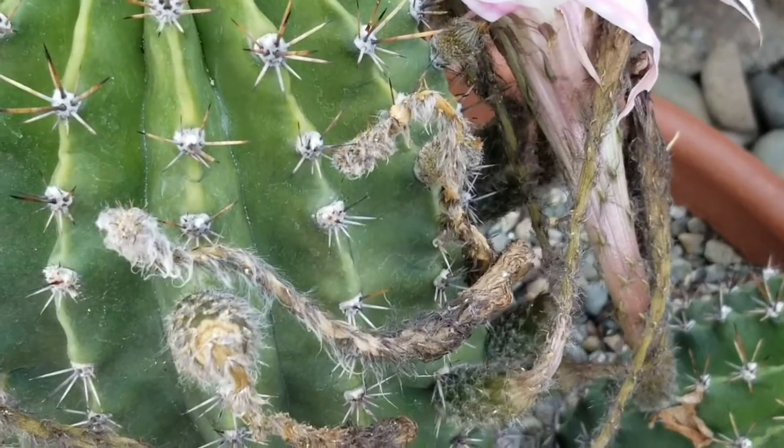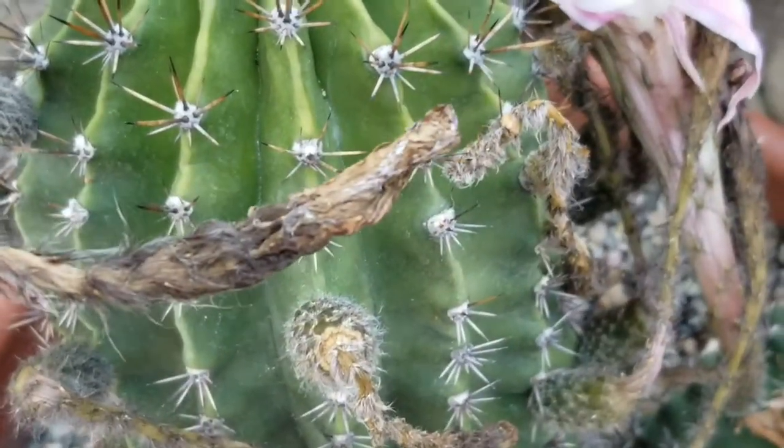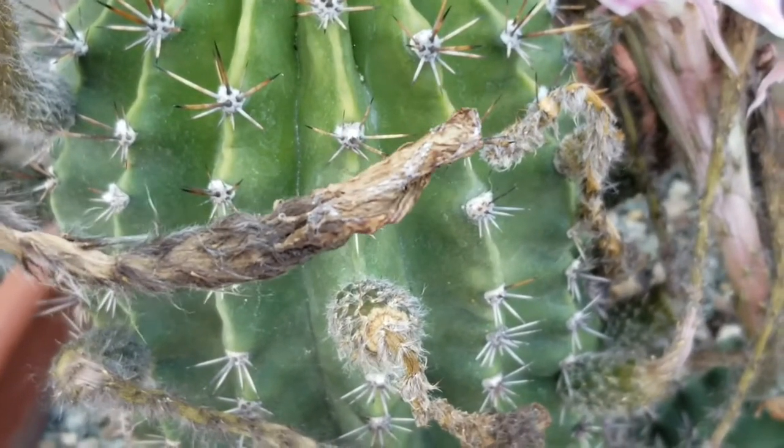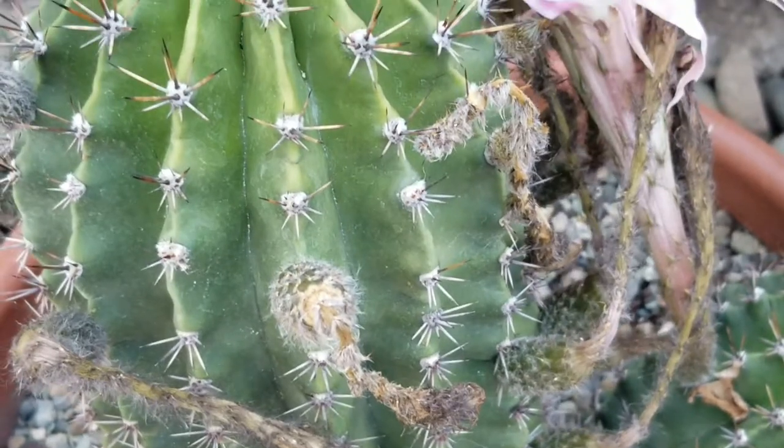These are the kind of dried flowers I should have pulled off before. You can see the slug or snail trail, and he's escaped — I don't see him anywhere, so I'm still at risk here.